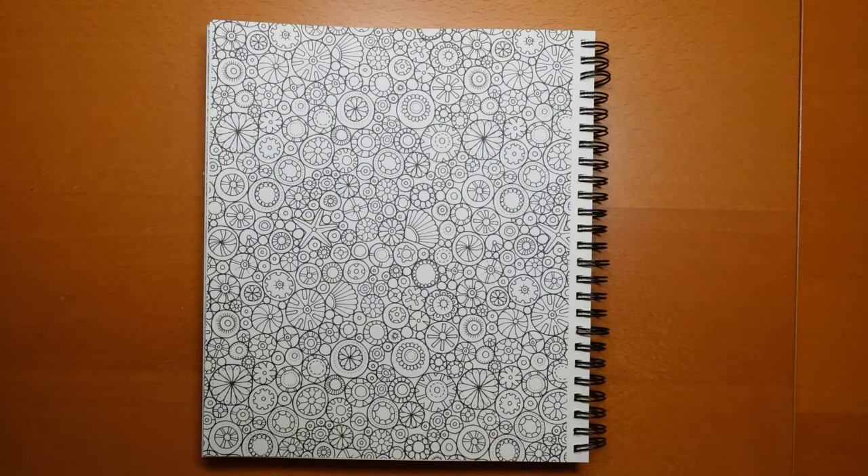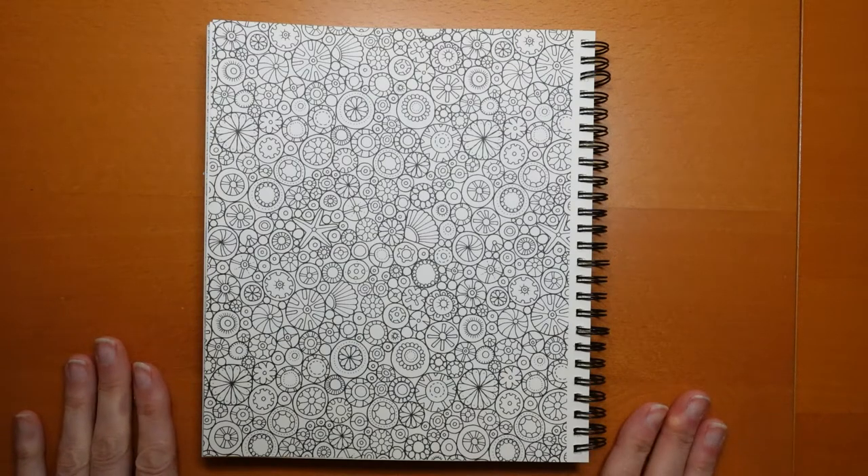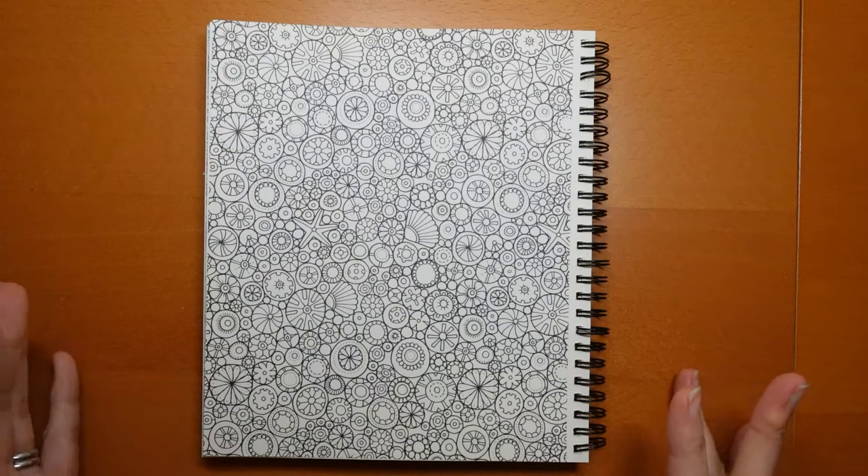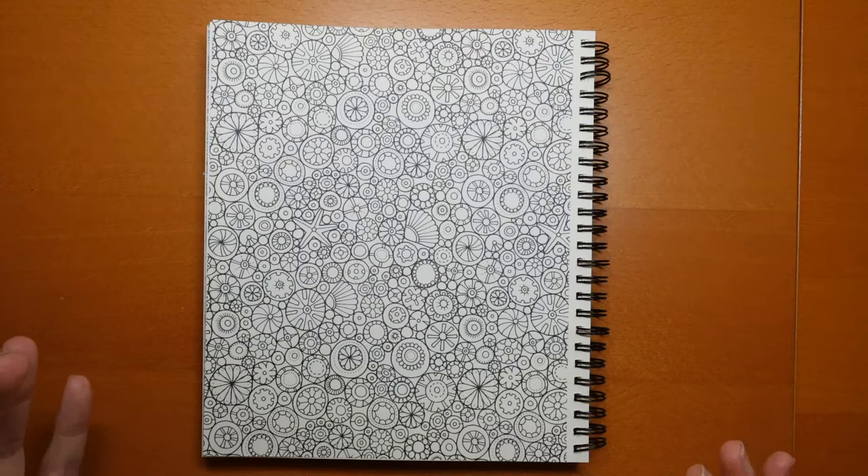Hi everyone and happy Monday! Time for another planner page and today we have this page here which is part of a larger design from Lost Ocean. Now I know this is quite a daunting page but it's in the planner so we're going to have a go at it. I thought I would try something a little bit different and fun — we're not going to do the whole page, there's a lot going on. Probably going to pick out a section to do.